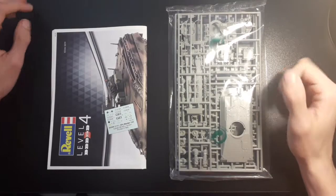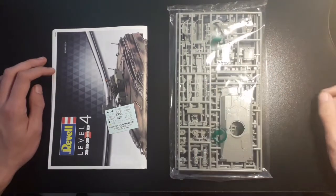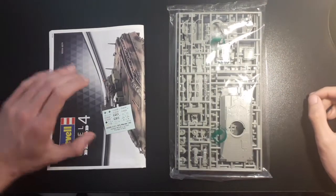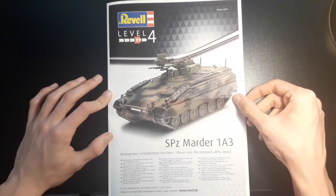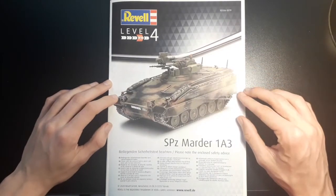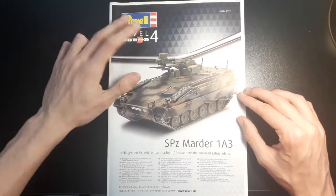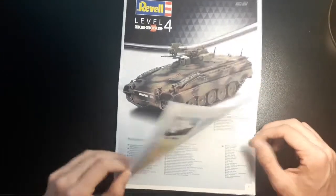Putting the box to one side, we can see we have three main components of the kit: the sprue, the instructions, and of course the decals. Looking at the instructions, we have a nice picture of what the model looks like in its main scheme. You've got a reminder of who built it, the skill level, and the name of the model you're making.